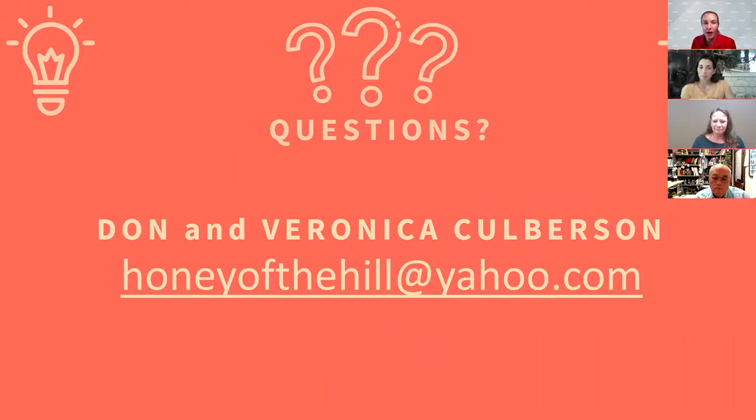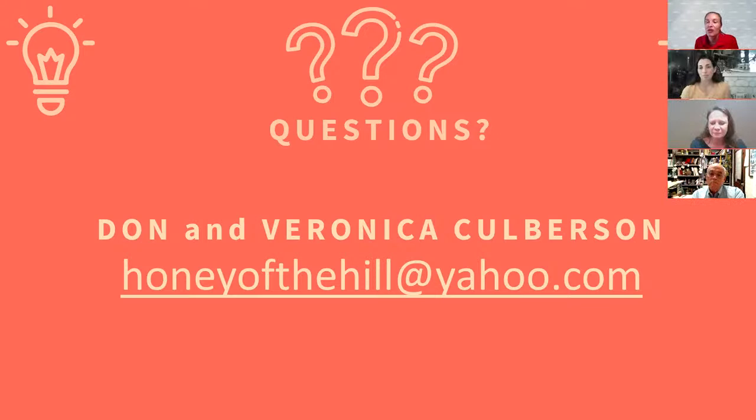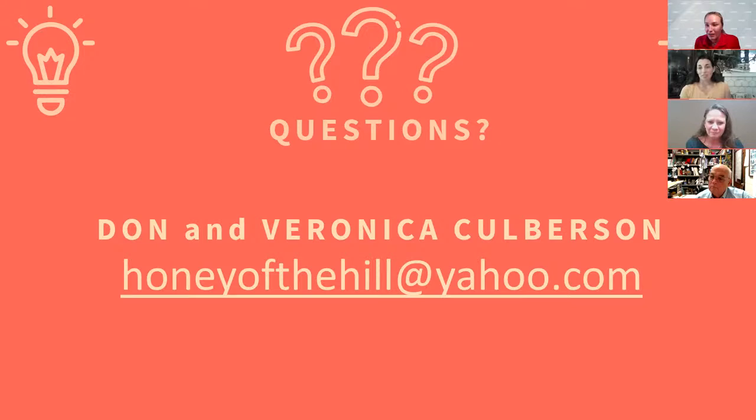We're now open for questions. Don and Veronica are happy to answer, and if they don't have the answer today we'll have them back next month. Thank you so much for letting us come do this — it's very important to tell everybody how important pollinators are.